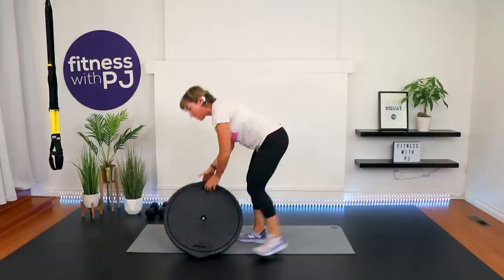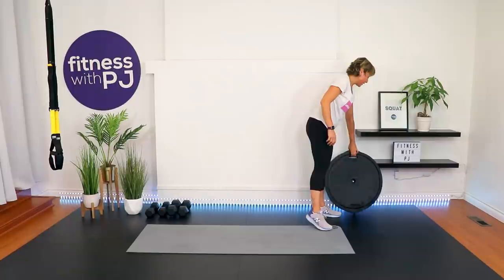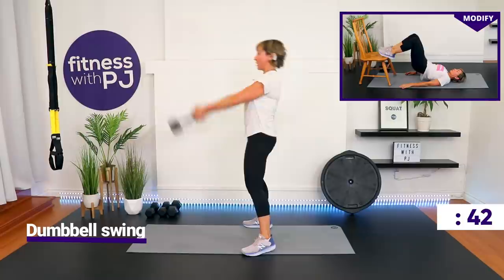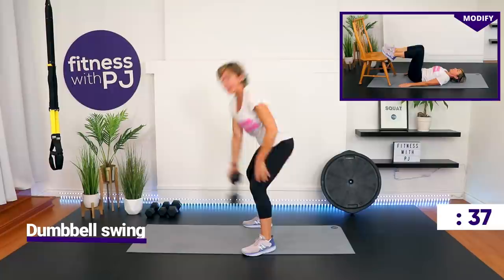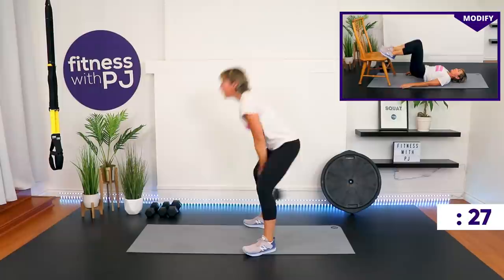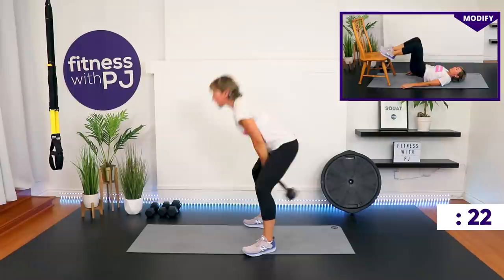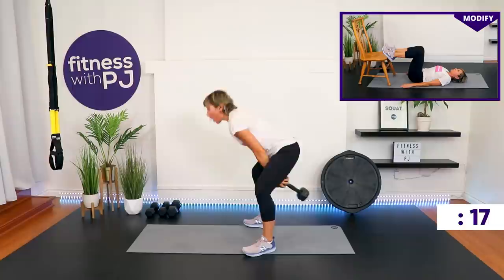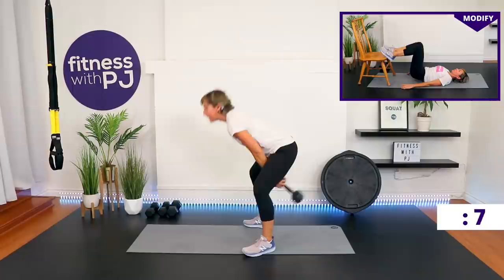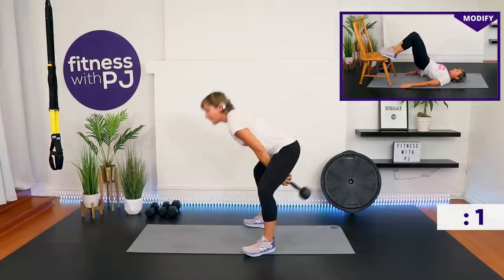Dumbbell swing — or maybe bridges if your low back isn't feeling it. Feet apart if you're doing the swings. On the swing, it's a lot of hip hinge and then a bit of knee bend — it's not a squat. We're using the hips to get that dumbbell up to shoulder height. I'm holding on to the end, not the post. Bridge people, keep the tush close to your chair, lift the hips up, squeeze the booty. If you don't feel the glutes, place your hands on them and make sure they're working.